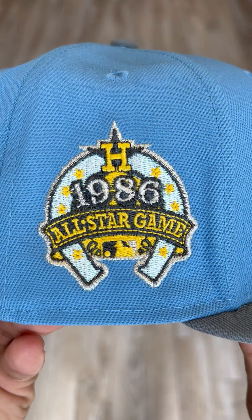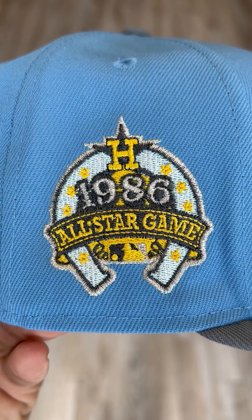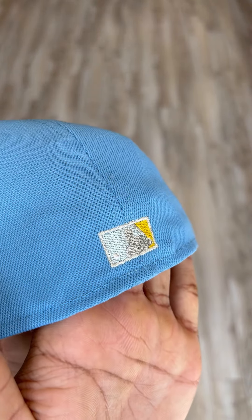Let's get to the side patch. 1986 All-Star Game side patch. Same thing — it shines right back at you. Outlined in metallic silver. Just look at that MLB logo, man. Crazy.